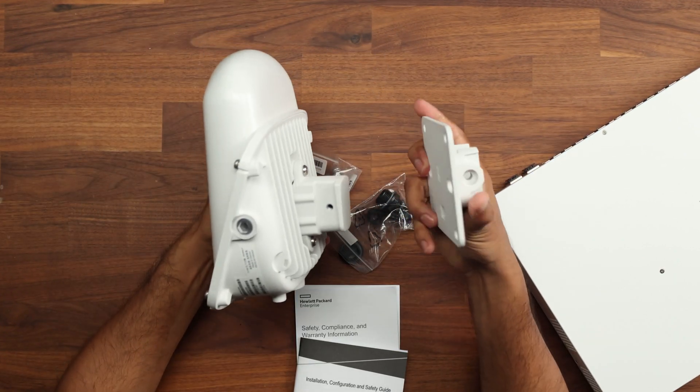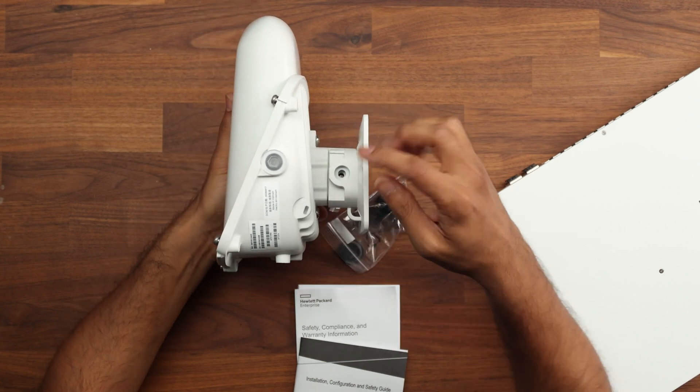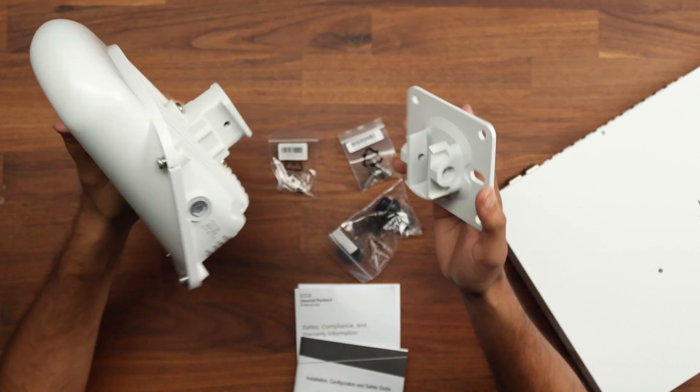To install the bracket, you slide it in and use the screws to tighten it up. Once that's done, you plug in your ethernet cable and you're good to go.